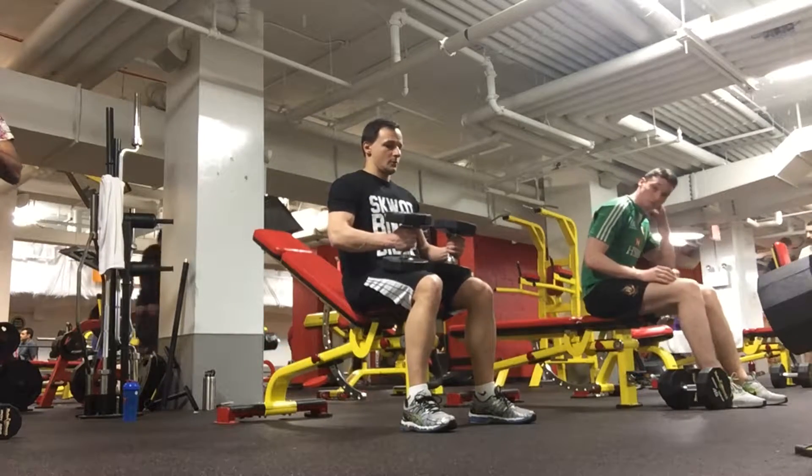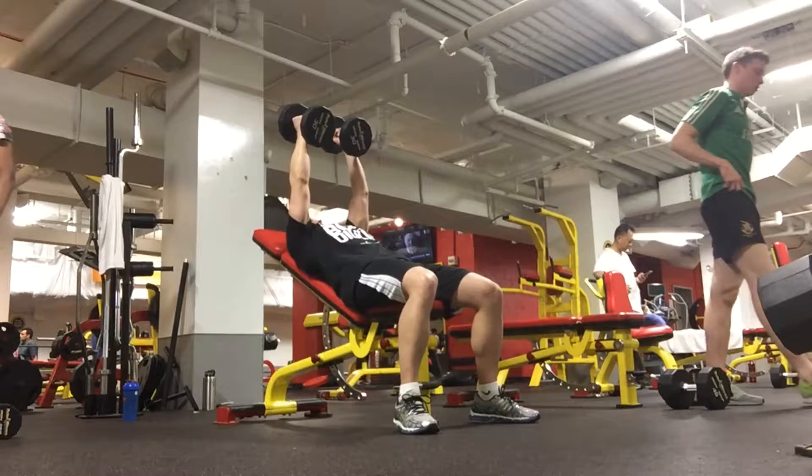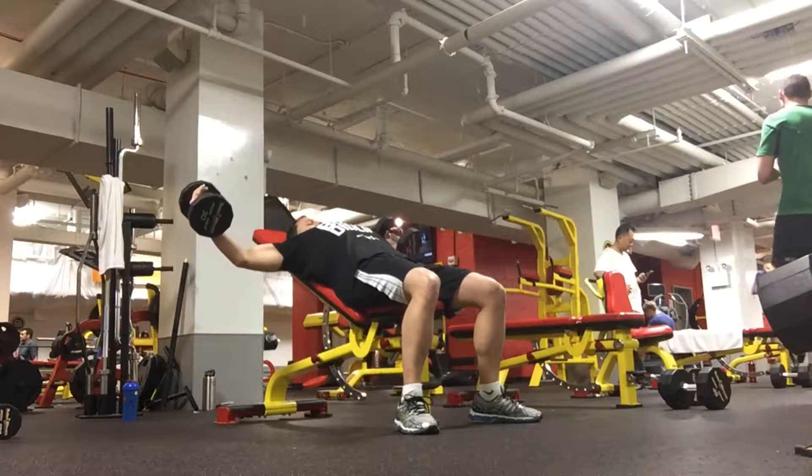The key with this exercise is you want to get a good stretch in the bottom position in your chest, and as you're raising the weight back up with a slight bend in your elbow, you want to try to squeeze the chest together.